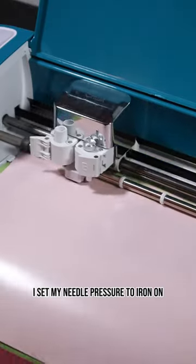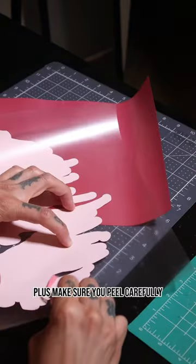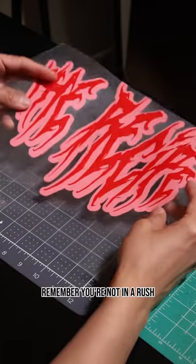For this puff print vinyl, I set my needle pressure to iron on plus. Make sure you peel carefully — remember, you're not in a rush.